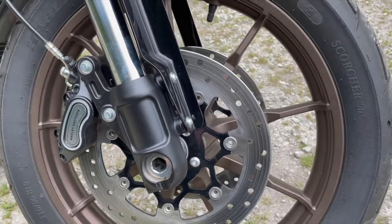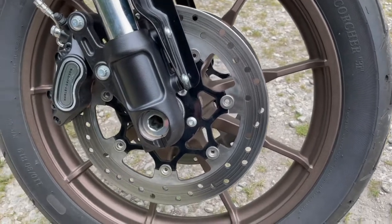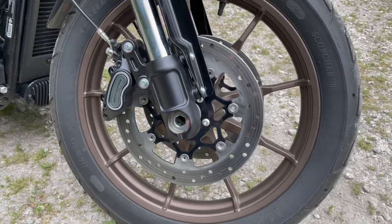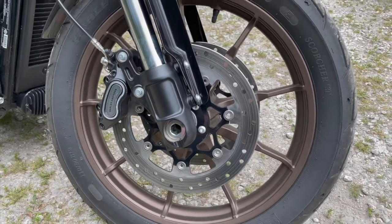It's a 19 inch front wheel — Michelin 110/90B19 is what they class it as. From a riding point of view the forks seem to do the job with not a lot of fork diving, which is quite good. Those brakes are fantastic — they do the job.